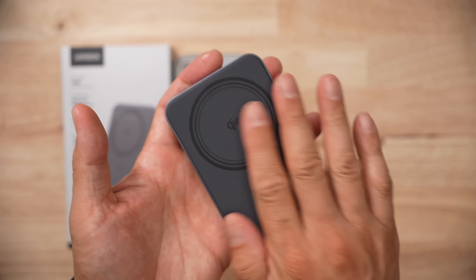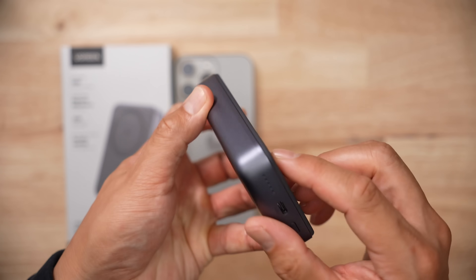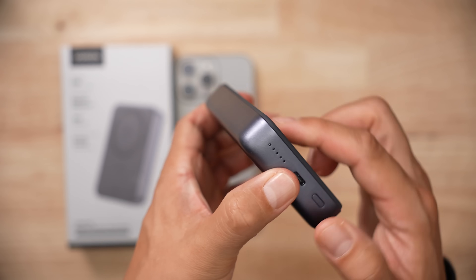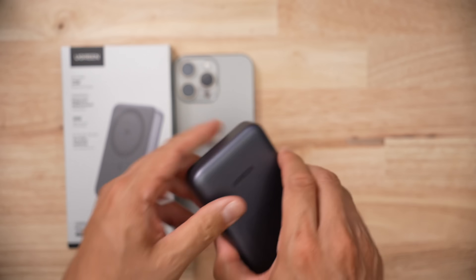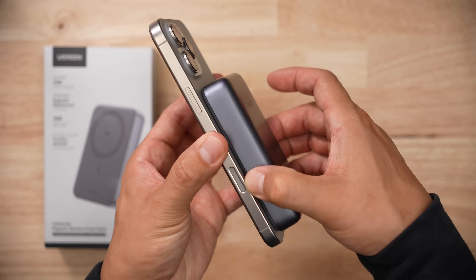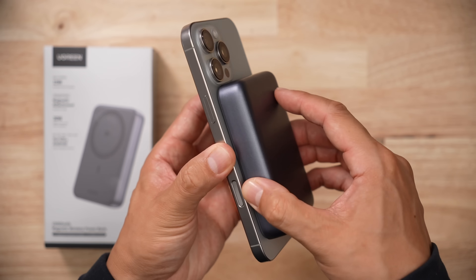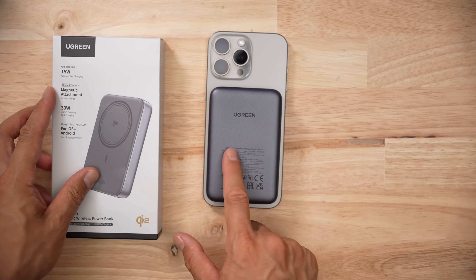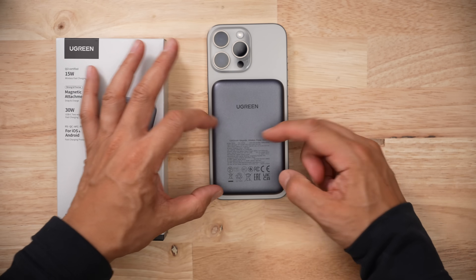I will note that I really do like the physical design of this product. The back has a soft rubber coating that stops it from sliding around. And there's a bit of an edge right here, so when you're pulling it and putting it on your iPhone, your fingers have a little bit of leverage to pull it apart.